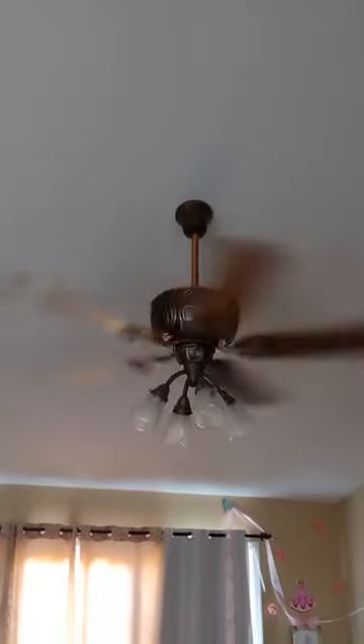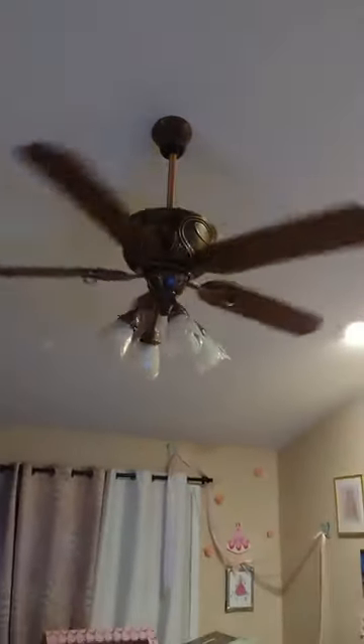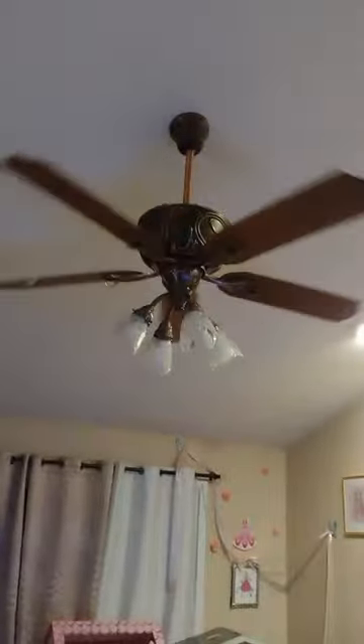To change speeds in reverse mode, hold down the fan button and you'll hear alert tones letting you know what speed you're on. And that's basically how you operate the fan — I hope this was helpful.